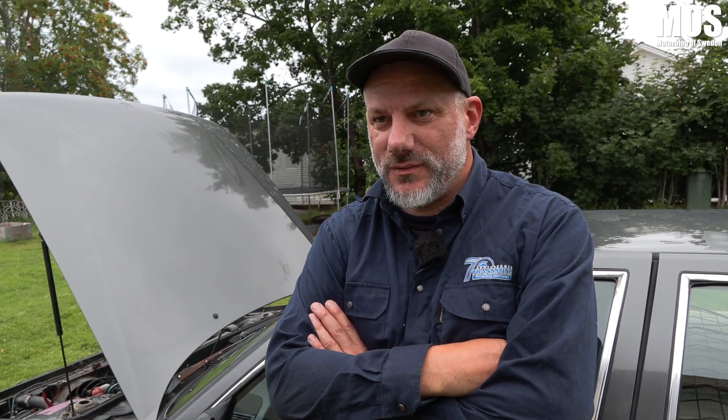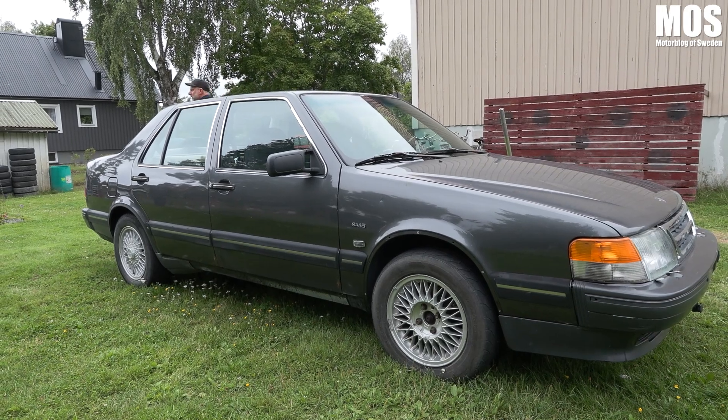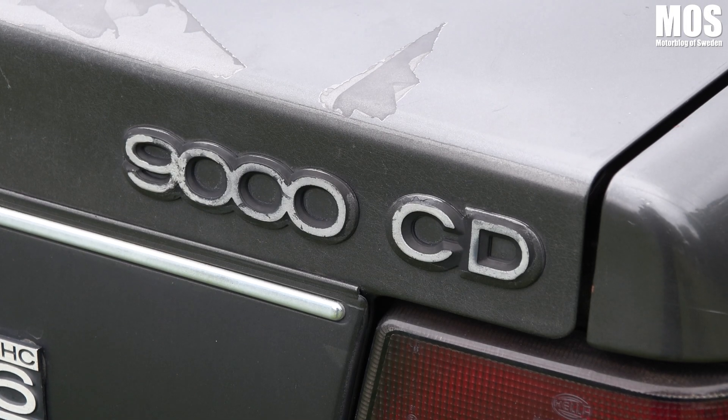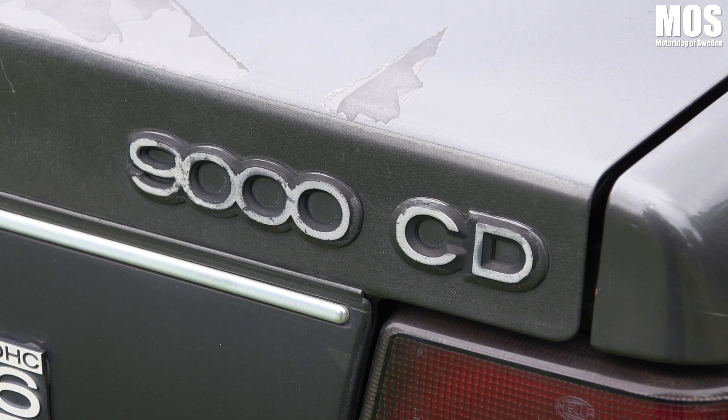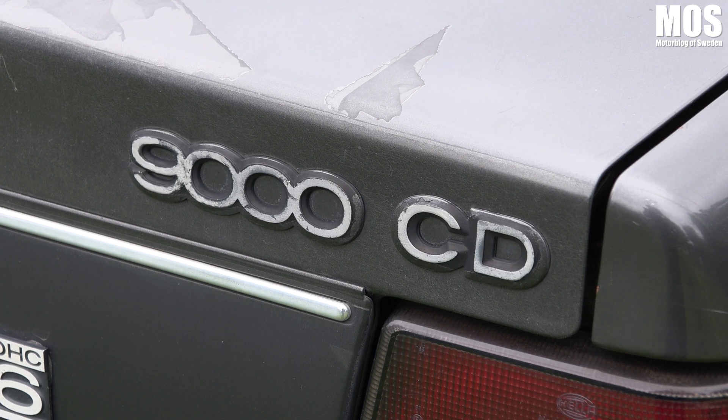Jag har en fin 900 men den vill jag ju inte förstöra. Och så har vi ju en 9000 från 95 men den hittar jag inget program till. Så då fick jag tag på en gammal 9000 från 89 med vanlig tömfördelare — så kan man ju bygga hårägg på den. Och detta kan faktiskt vara den enda rullande Saab 9000 A-traktor som finns. Jag har googlat och kollat men inte sett någon mer. Så det kan vara den första.